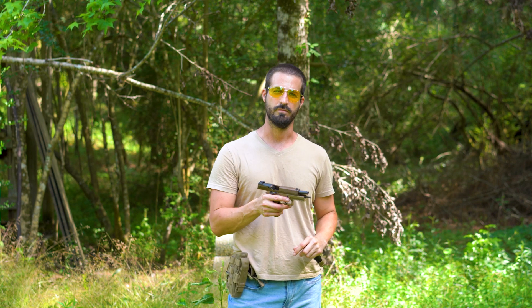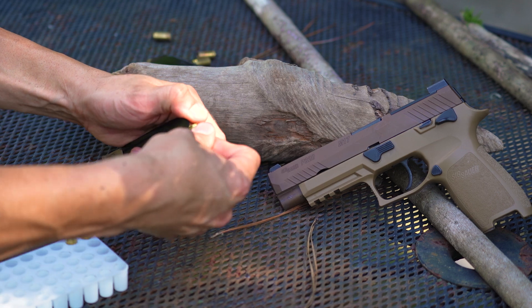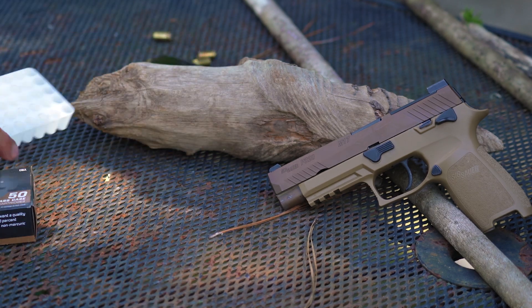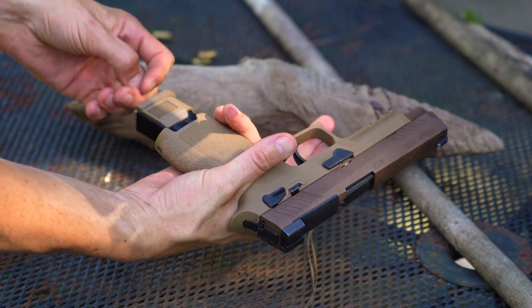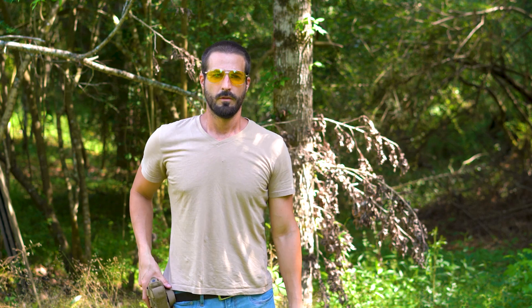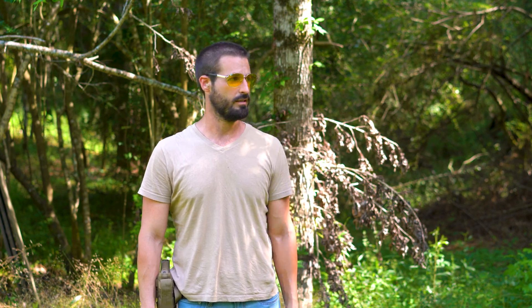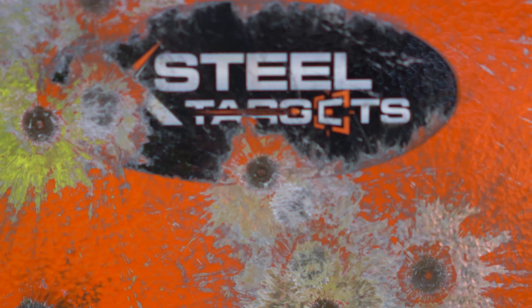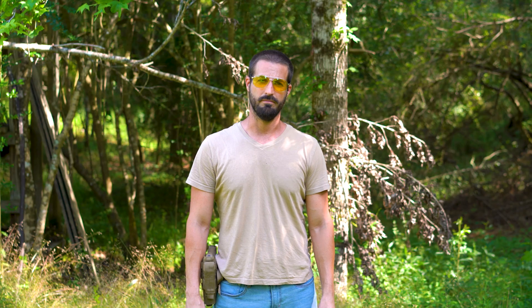Let me load up another magazine and take some more shots. I got another magazine loaded up and I'm going to take some more shots at the steel. Before I start, I'd like to thank X-Steel Targets for sending me these wonderful targets I'm shooting at today. I've had them for a little while, shooting and testing them, and they've worked on everything I've shot at — no dents, no problems at all. So I'd really like to thank X-Steel Targets for sending them out.